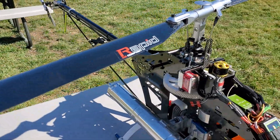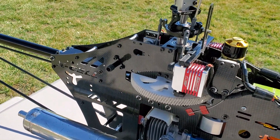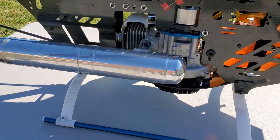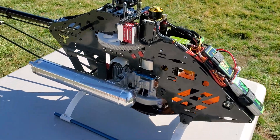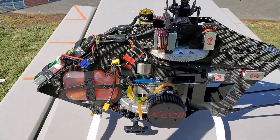This has MKS servos — obviously full size, but you can put on whatever brand you want. There's a pipe, got the motor in there. This motor was around $450 — this was a custom motor, tuned, ported, polished, the whole deal.